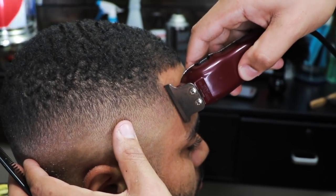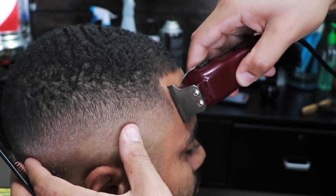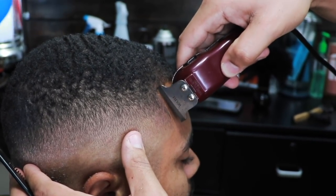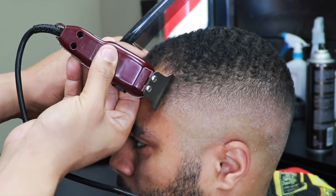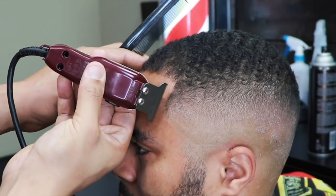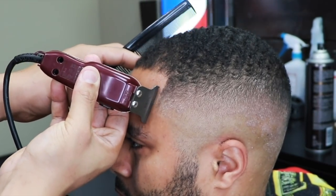Now we're going to proceed to the lineup. We want to keep everything as natural as possible, so find that balance between sharp and natural. Take out just enough to get it crispy, but not too much to where it looks like a pushback.